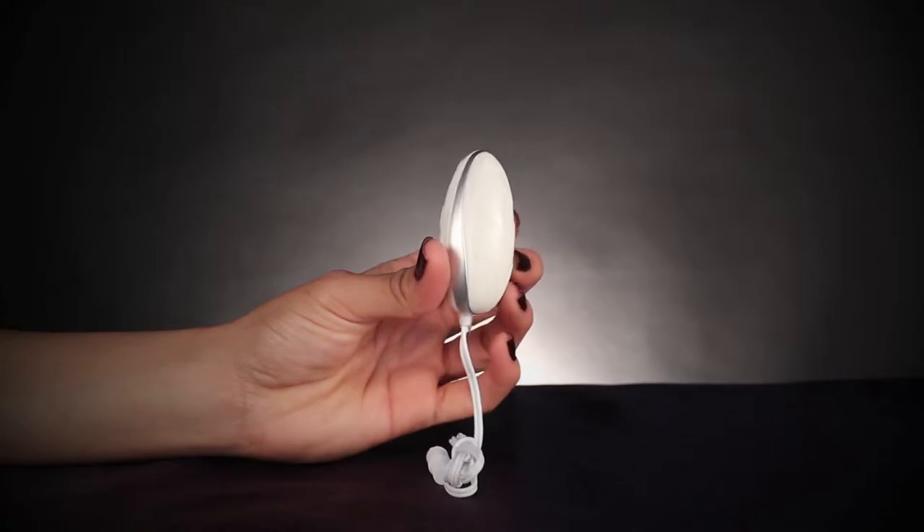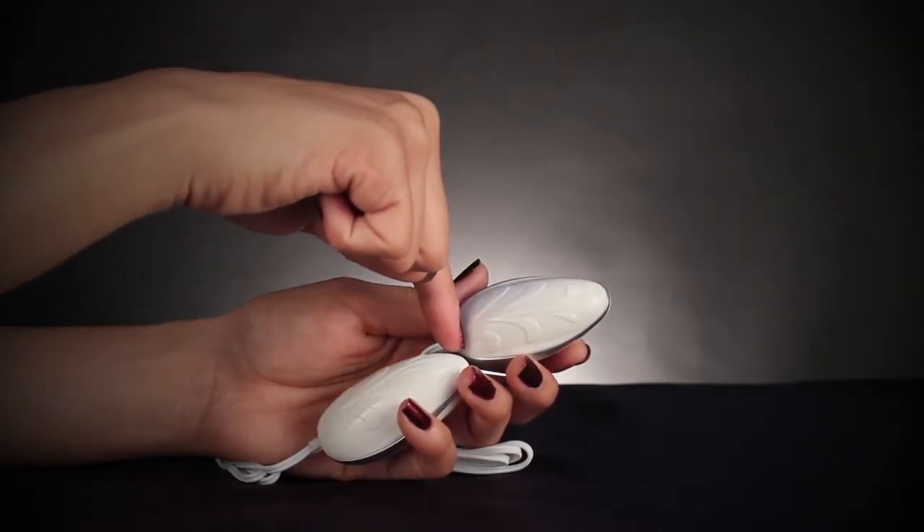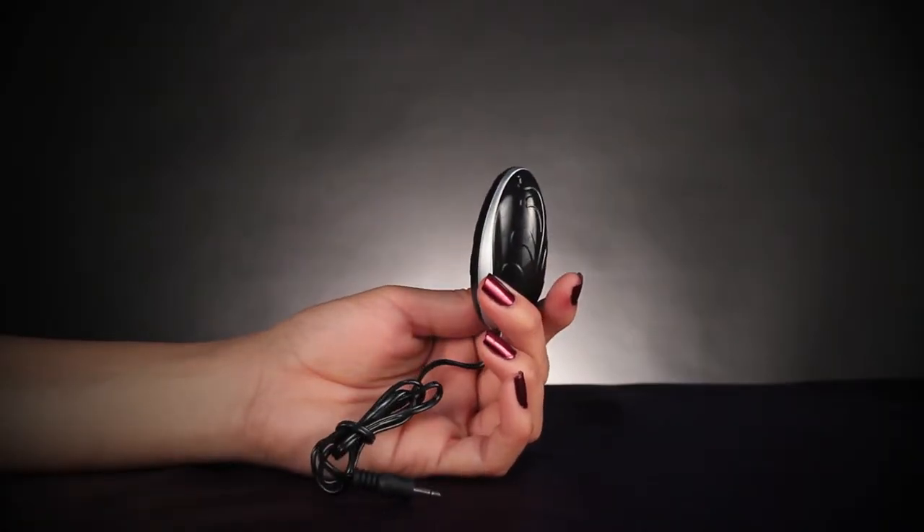Made of phthalate-free and ROHS-compliant ABS plastic, the Ebony and Ivory Dual Vibrating Eggs are sized so you can travel with them discreetly on any romantic adventure.